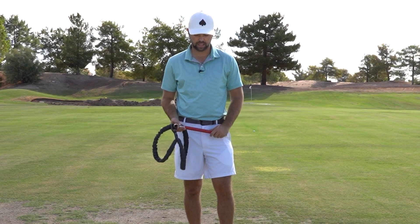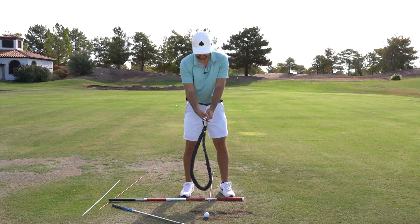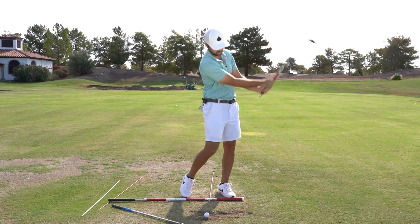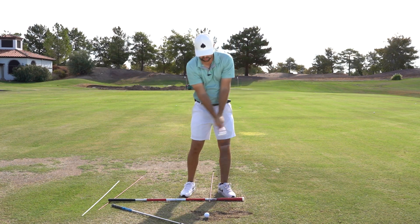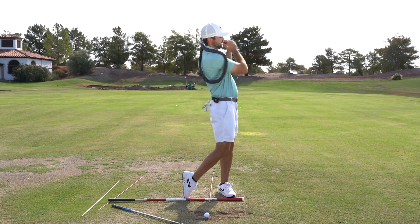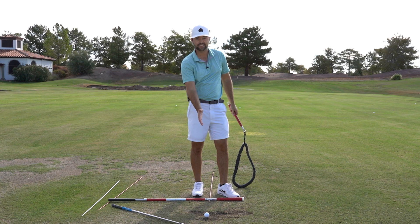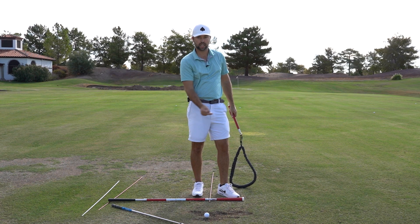You can warm up with this. If I step up here and start making some swings, notice how the rope kind of just comfortably touches my back and I'm feeling this great sensation at and after impact of kind of a whooping feel.